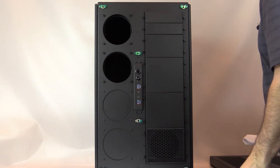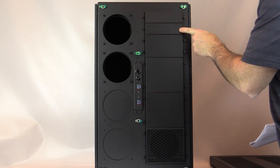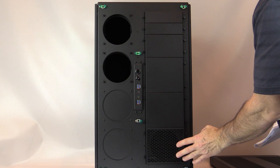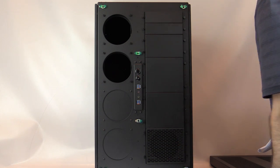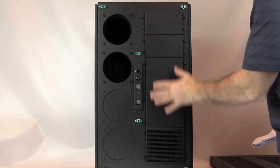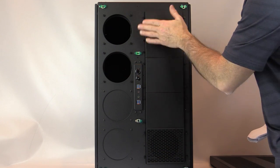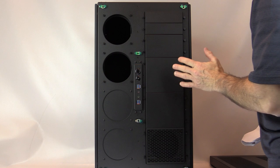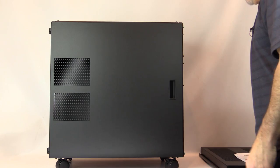Over here we have various panel options: dual and triple 5.25-inch bay filler plates. You can get solid panels or ventilated panels. There is also a flex bay option which allows you to mount a fan inside. On the left-hand side of the case there are four 120mm panel positions — two are covered with plates and the other two are set up for fans or ventilation.